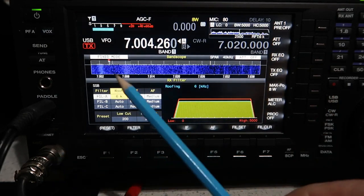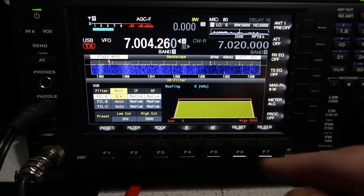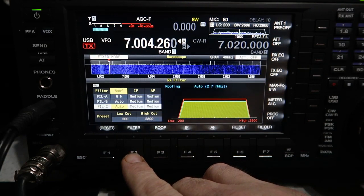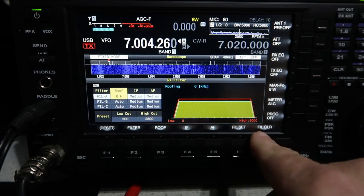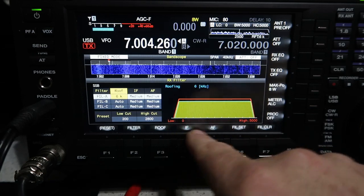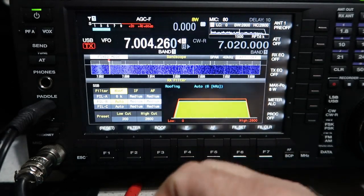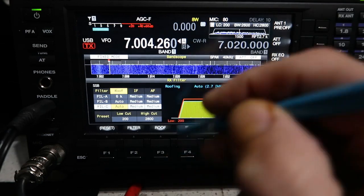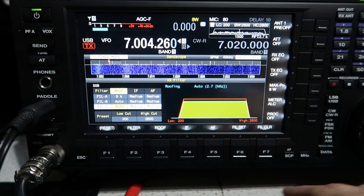Looking at the SSB filters now — I don't use SSB very much, but I've got filter A set up as a 6 kHz roofing filter and the others left to default. Cycling through the filters you can see the differences: low and high cut from 0 to 5000 Hz — that's wide open, basically for WSJT mode for decoding FT8 and things like that. Filter 2 is for a fairly standard SSB conversation, and filter 3 has some low cut in it. Again, it's all configurable and remembered by mode.